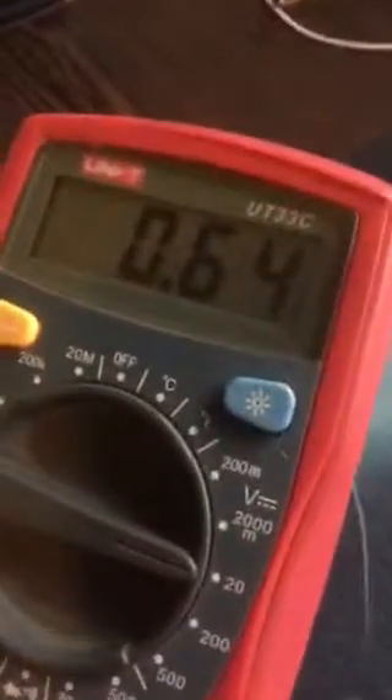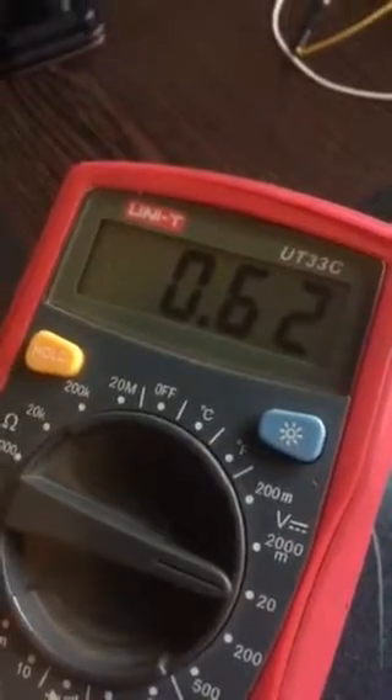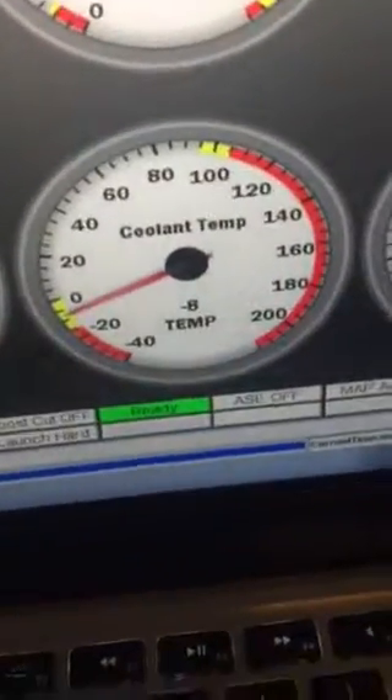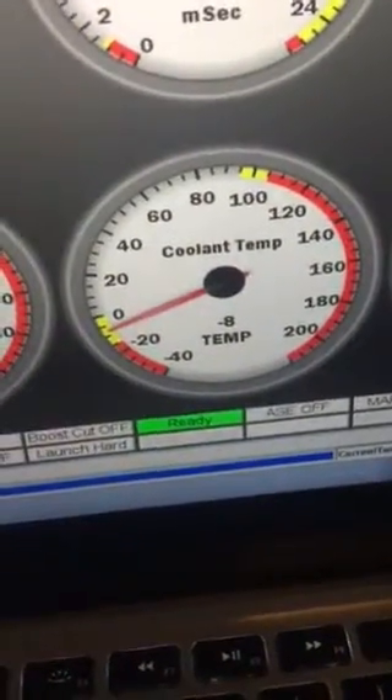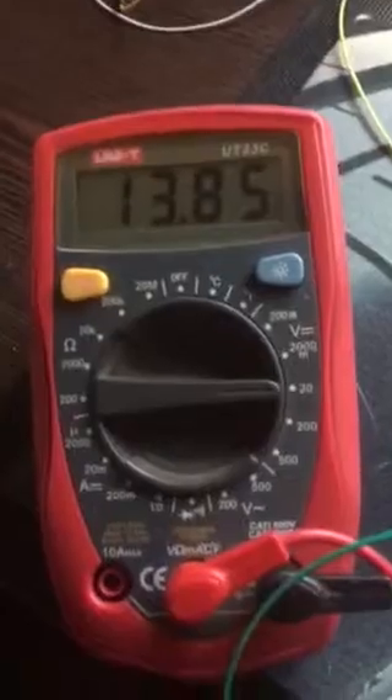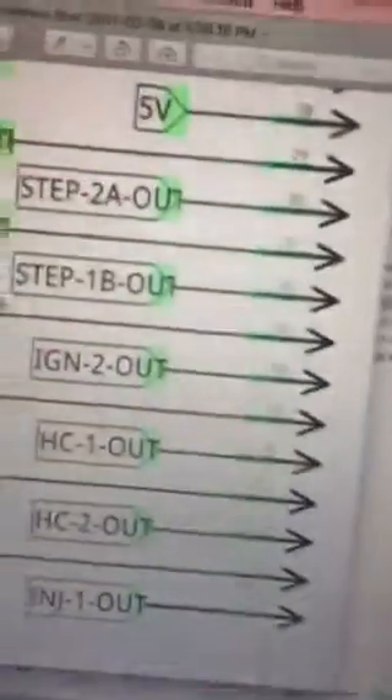The voltage has dropped. Let's do that again — we're sitting at minus 8. I'm going to increase the temperature to above 100, and we have a voltage. So the fan is actually working on pin 37, not pin 38.